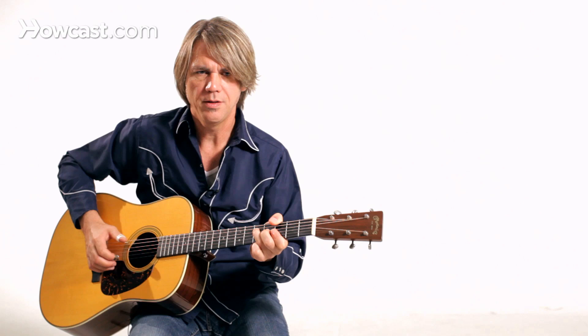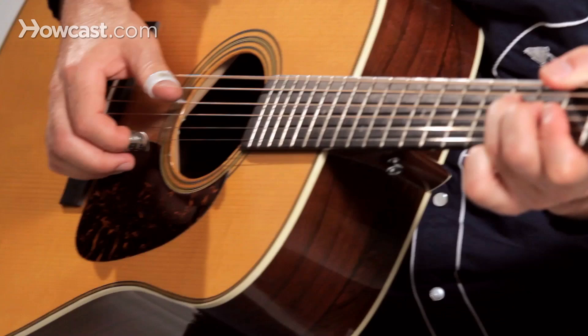He used a lot of movable chord shapes, and this would be kind of a typical groove that he might pick on the guitar.